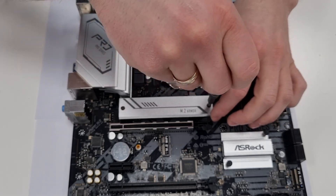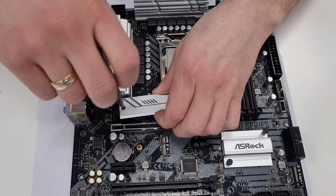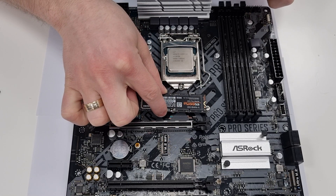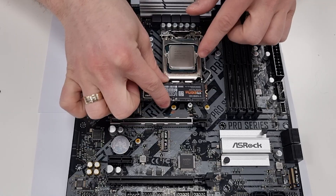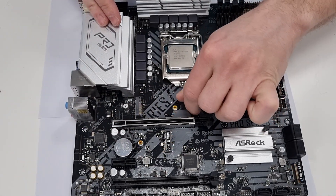This slot may be covered with an M.2 shield or heat spreader which you may need to remove. Next, check that the standoff is in the correct hole corresponding to the length of your SSD. If it's not, unscrew the standoff and move it to the appropriate one.